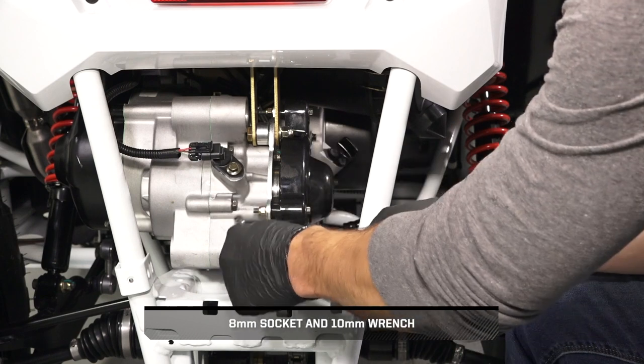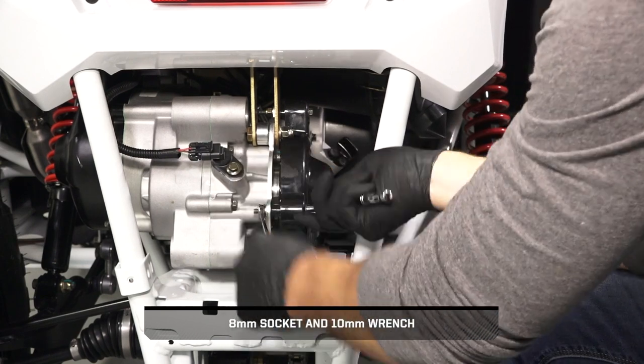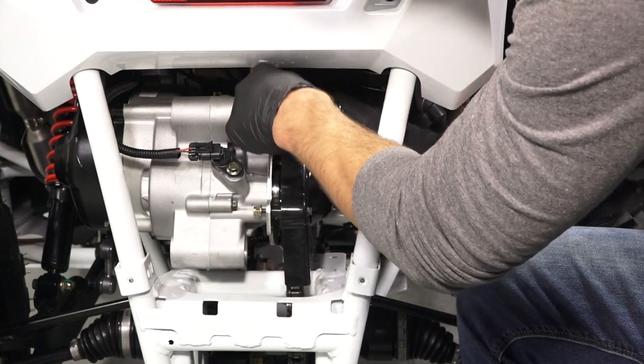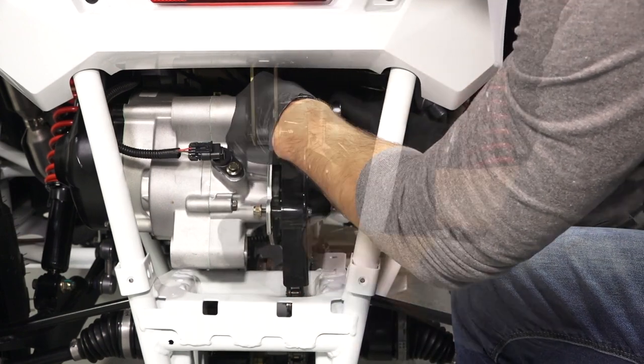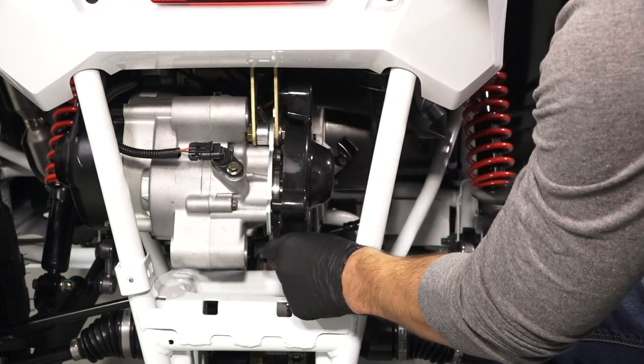Begin by counter holding, removing, and retaining the two chain guard fasteners and nuts, and pulling the guard away to remove.